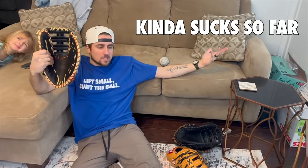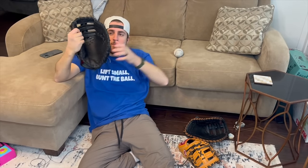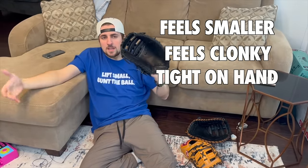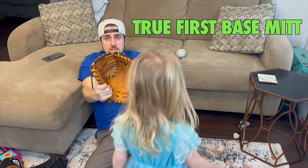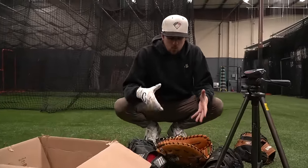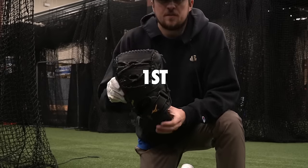Day two recap: The Wilson 1620 kind of sucks - it has no pocket whatsoever, flat, and the only positive is it's comfortable on the hand. The Marucci Model 9 at 13 inches feels smaller, a little clunky and tight - super average so far. The Wilson A2K 2820 feels terrible on your hand and looks goofy, but when you play catch with it, it's phenomenal - snaps shut like a first baseman's mitt should. The Rawlings Pro DCT feels like what 13 inches should feel like - the most well-rounded glove. It's down to the A2K and the DCT. The scoop test will decide number one.